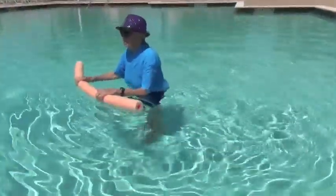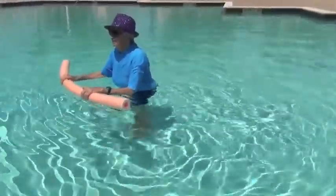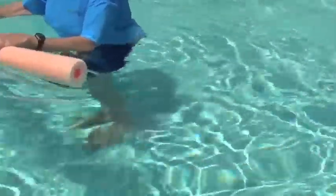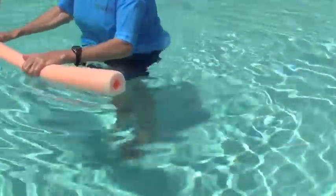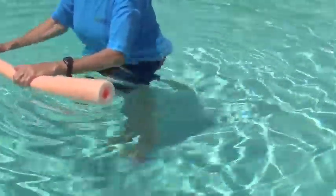Next exercise: calf raises. It's important to keep that range of motion in your calves. She's lifting up as high as she can to her toes and then coming back down. Up to your toes and then your heels touch — just like that.